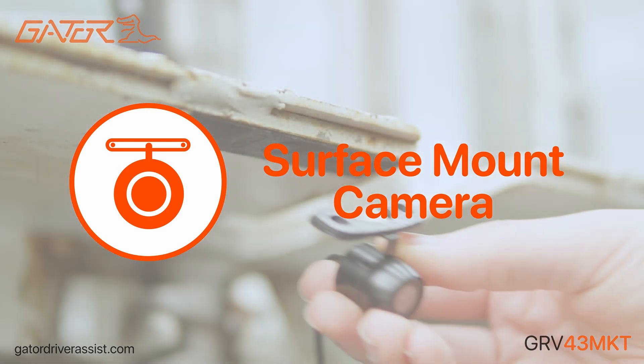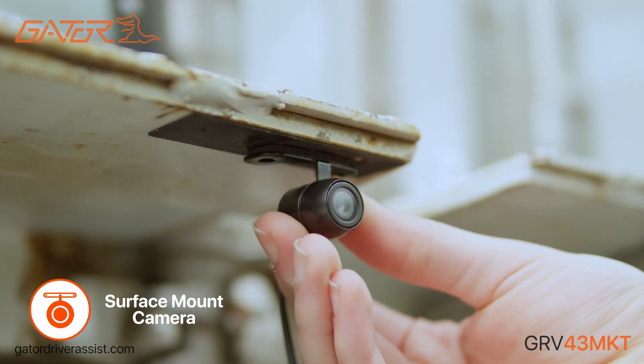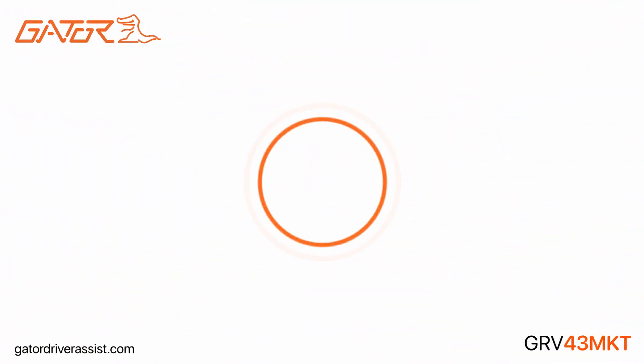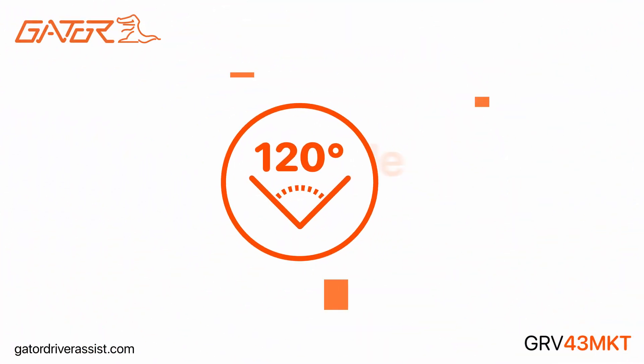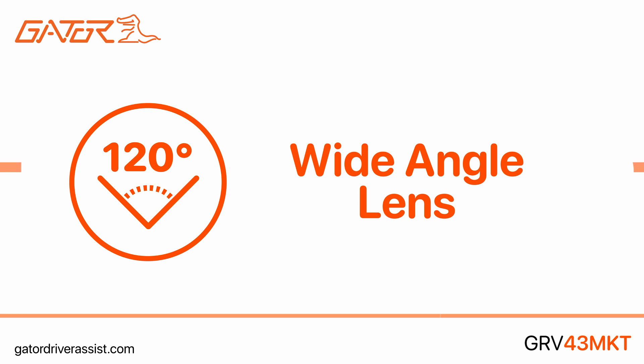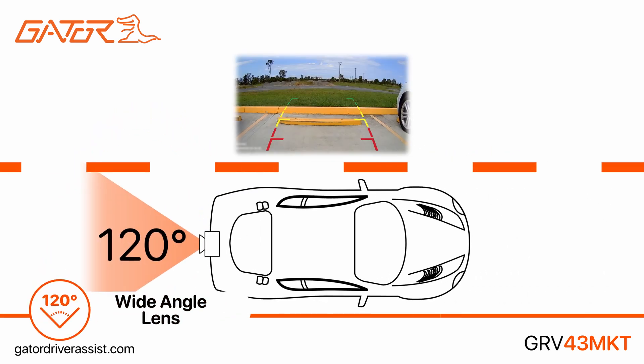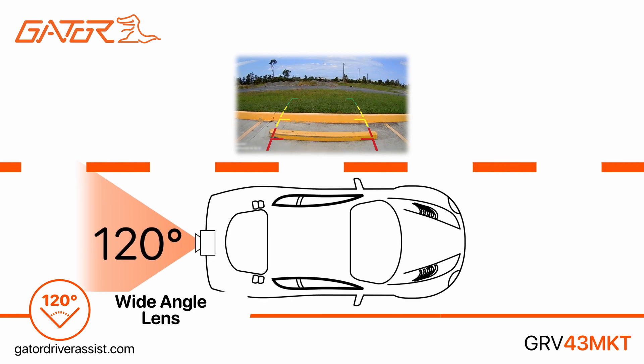The kit comes supplied with a surface mount reverse camera, which can be installed virtually anywhere at the rear of the vehicle. It has a wide 120-degree camera angle, producing a great field of view and reducing blind spots behind the vehicle while reversing.